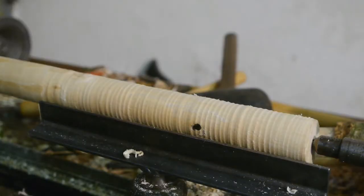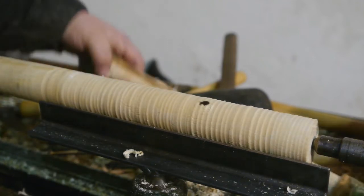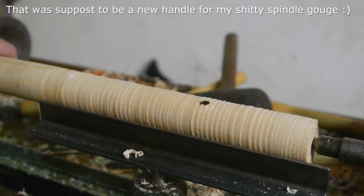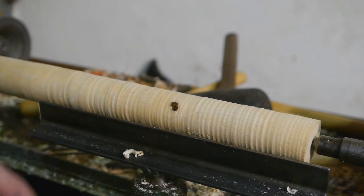So now comes the hard part: designing a fitting handle. I tried to make a handle before, but that was a total failure. Well, I guess I'm gonna start with turning it down to 30 millimeters.